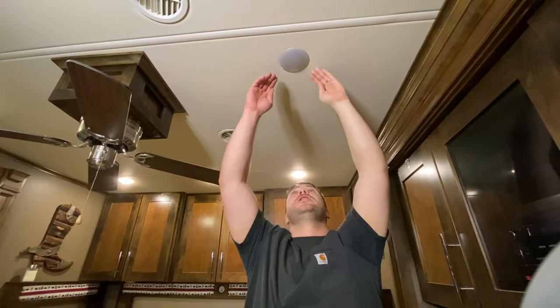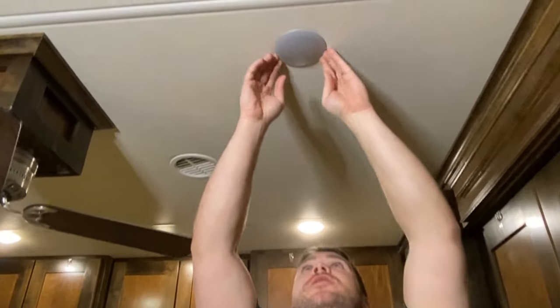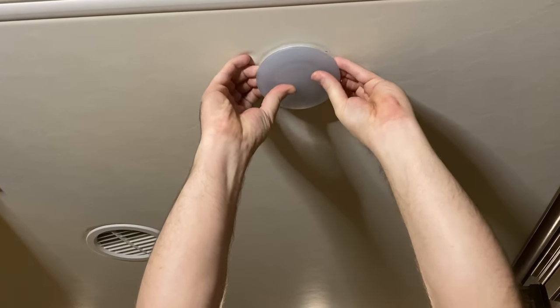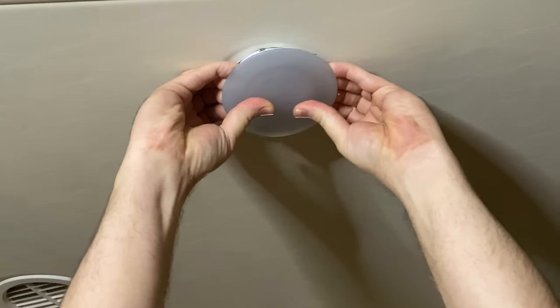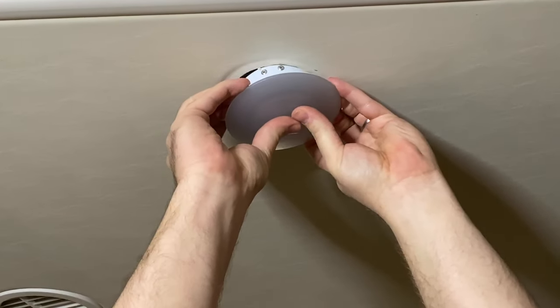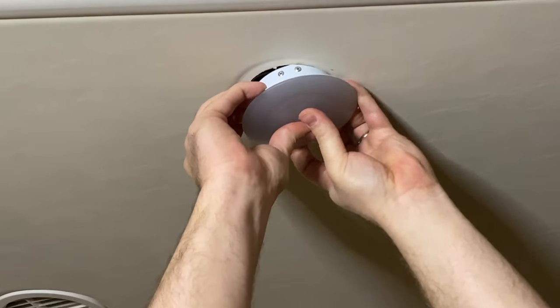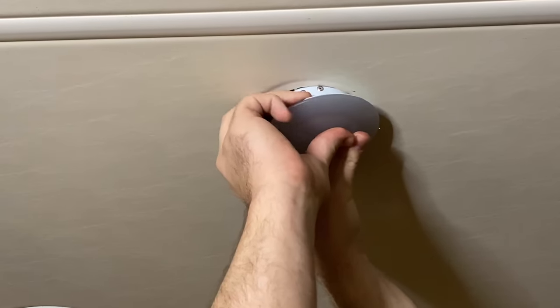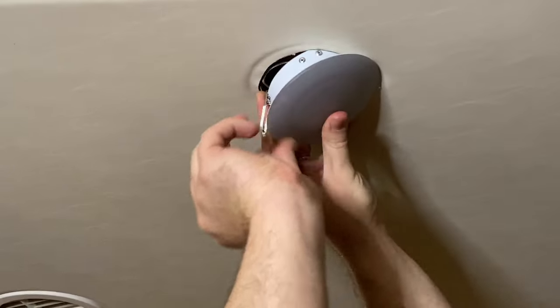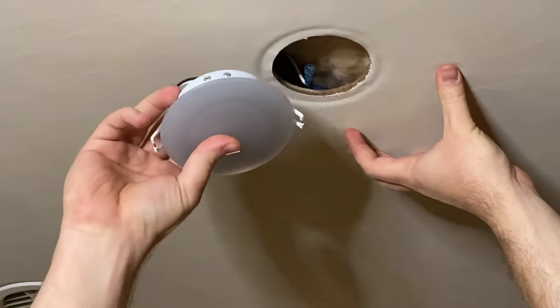So what you want to do first is pull this light out. It's held in by tension spring clips. What you want to do is just grab it and slowly pull it down to where you can start to see the tension clips. Okay, that's one clip out and then you can just pull the other one out.